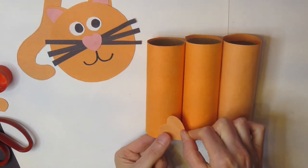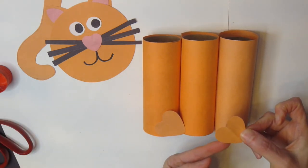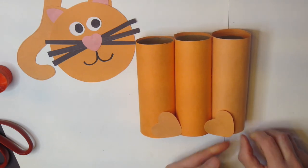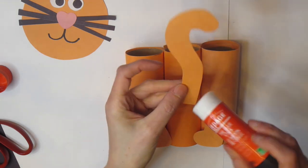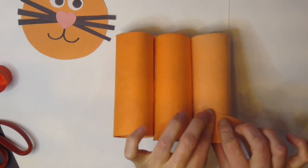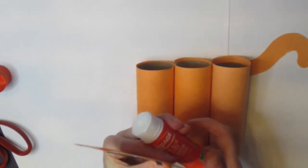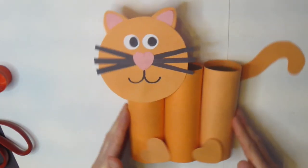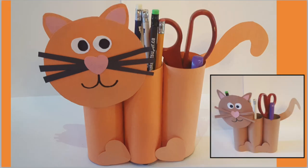Take the little hearts you cut out and place them between the first and second roll for feet, and the second heart on the third roll. Make sure they're not hanging over so the craft can stand without squishing them. Take your tail, add a little glue, and put it at the back of the toilet paper tube — flip it over, secure it down. Then take your cat's face, put glue at the bottom, flip it back over, and attach it to the front of the first toilet paper tube. It's done and ready to hold your materials. Thanks for joining me on Craft Club for Kids — be creative and have fun!